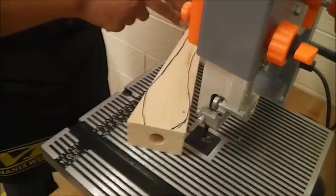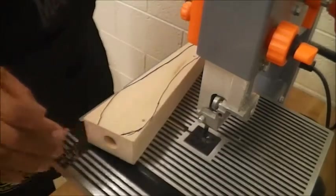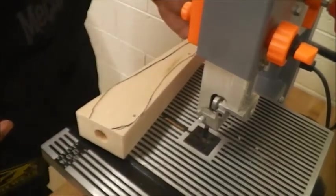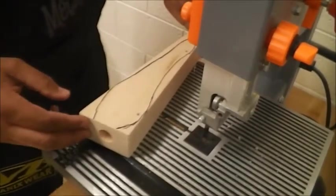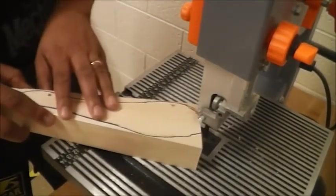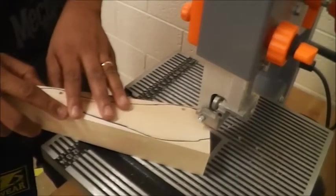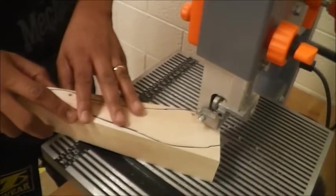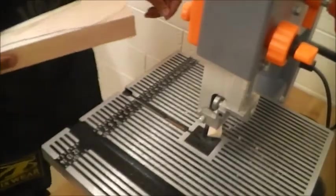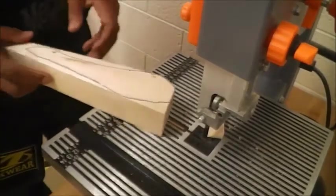I'm going to cut this part off and I'm going to use relief cuts to cut this top area. Whenever you're using your band saw, you want to make sure it is up to full speed before you start cutting. Now, remember as I told you in the videos before, I am not trying to cut along my line. The reason is specifically because I can sand down to my lines.